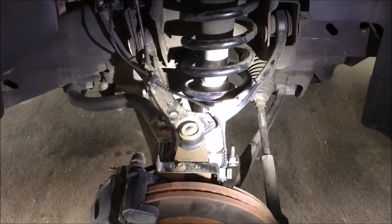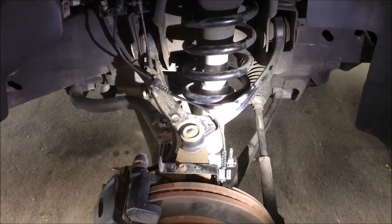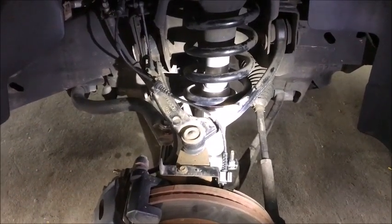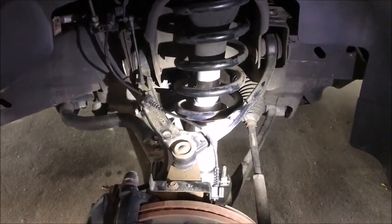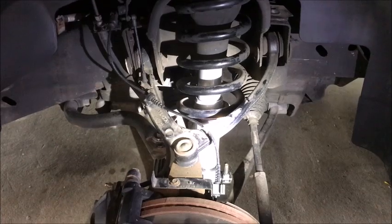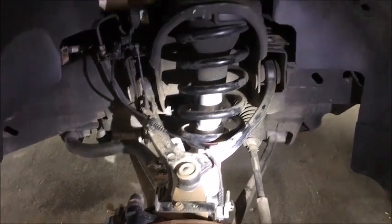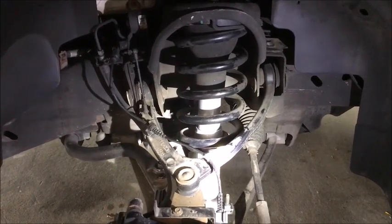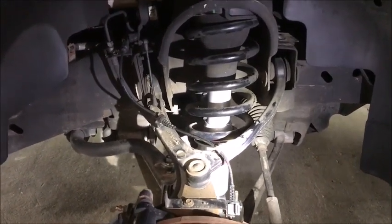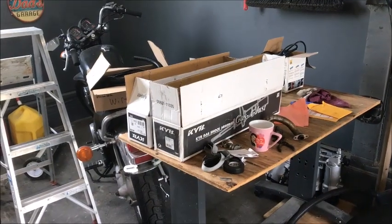Today we are doing some struts and shock replacement on an '08 Escalade all-wheel drive. This one is equipped with electronic shock absorption, but I didn't really like it because it seems kind of jittery. Since this vehicle is getting older, I've decided to go with some regular gas shock absorbers.